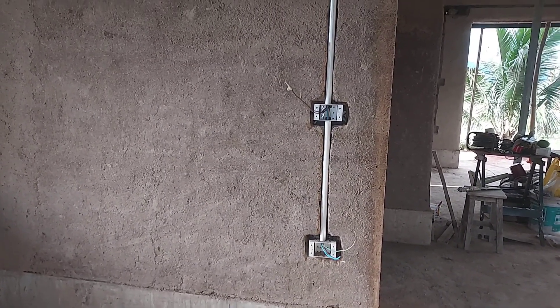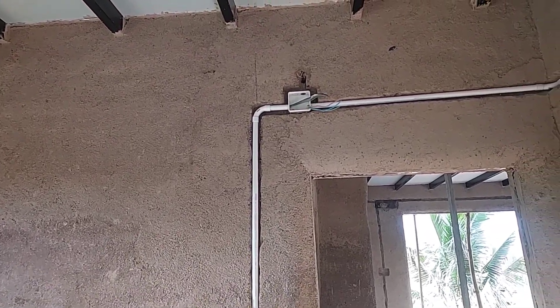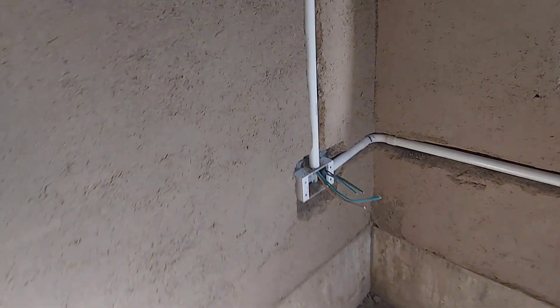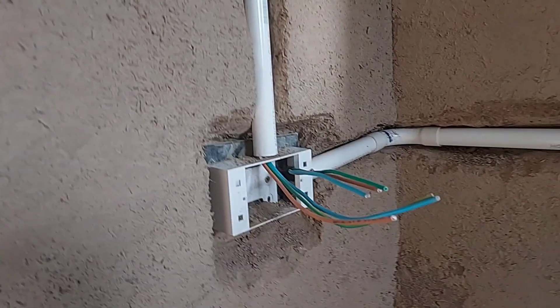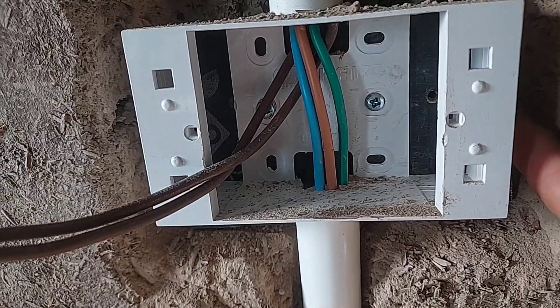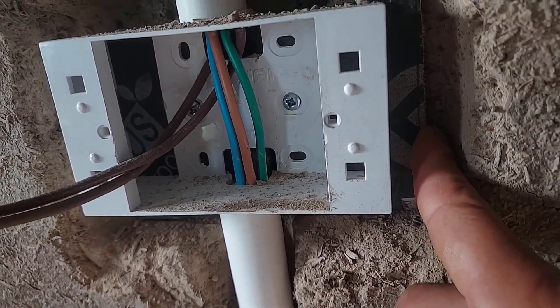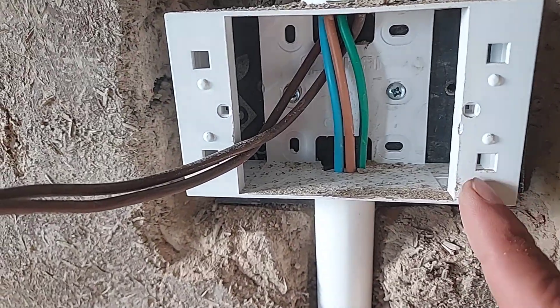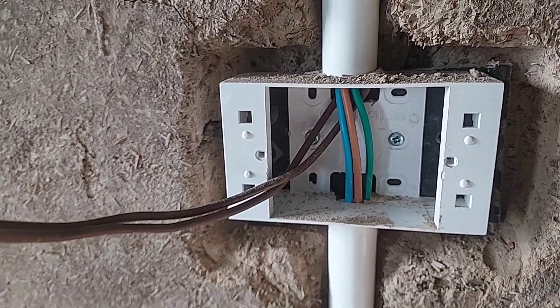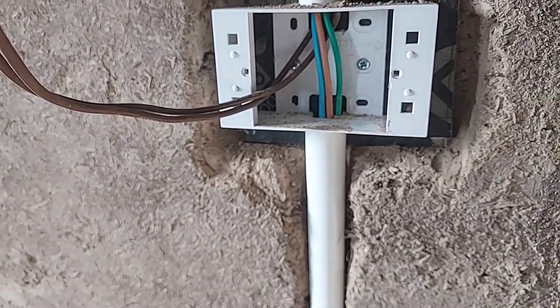Normally, we will put the switch close to the door — on the side where we open the door — so we can turn it on and off easily. For the plugs and outlets, we need to put them about two feet above the ground at most, and every three meters apart. That will make it more convenient for us to use.